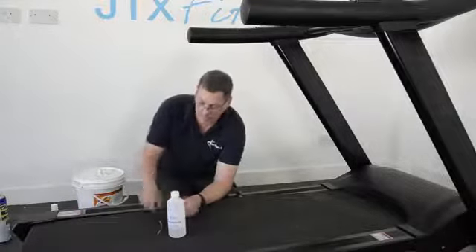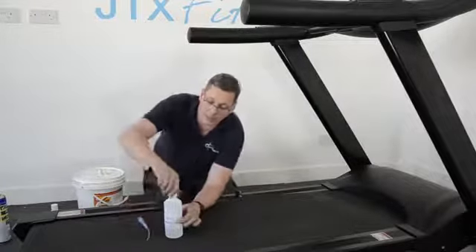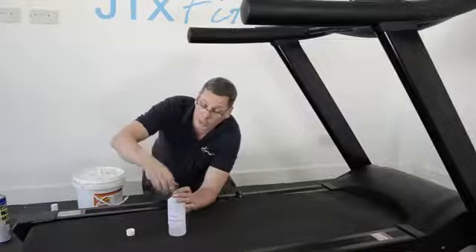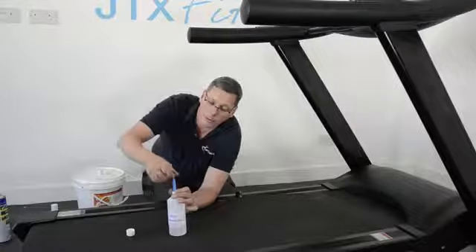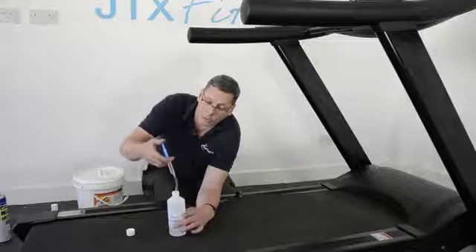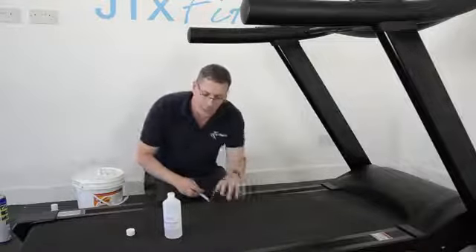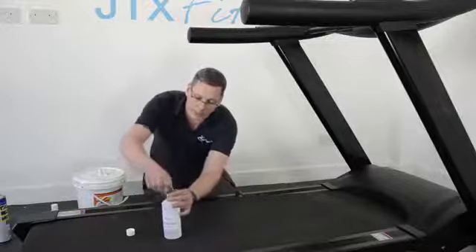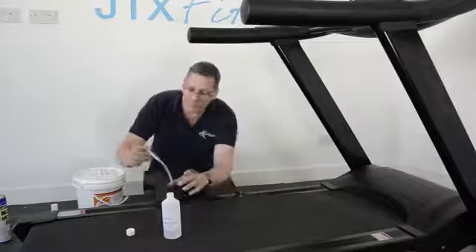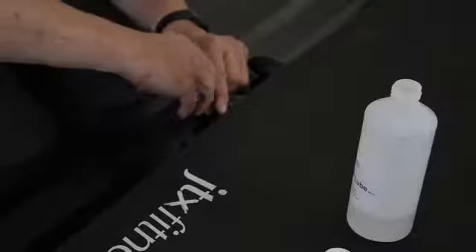It's nice and easy to do. The tube goes on the end of the syringe like that. The advantage of the syringe is you can put a measured amount on. If you've already lubricated the belt when it was new, then when you're going to reapply the lubricant, all you need is maybe three or four of these syringes — around 15 to 20 millilitres. Put it in the same place in the centre of the belt: 5 millilitres, 10 millilitres, and finally 15.